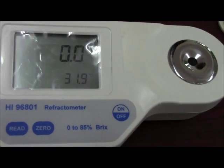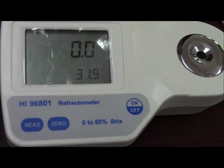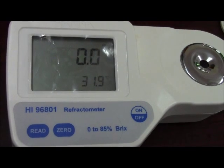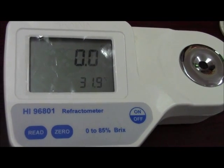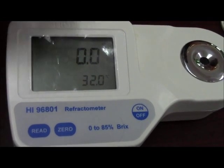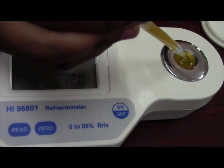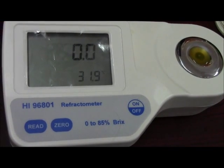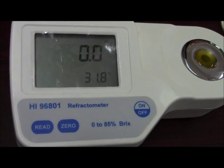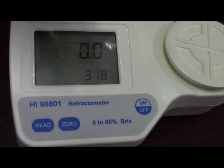We will check it with another sample — that is your Slice. Take a few drops of your Slice juice, cover it, and press your read button.